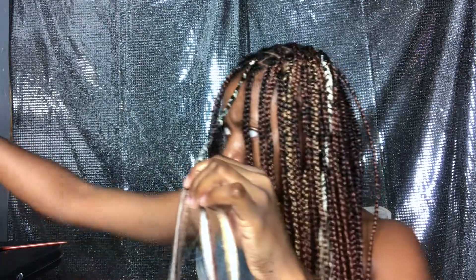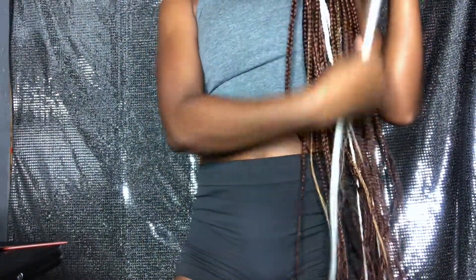Now we're about midway through the braid and I'm going to add another piece of hair. You want to make sure you line it up with your other braids so they're all the same length. Then do exactly as before: take the hair with your index finger and thumb, add it into the other index and thumb, and braid and twist it right in there just like that.